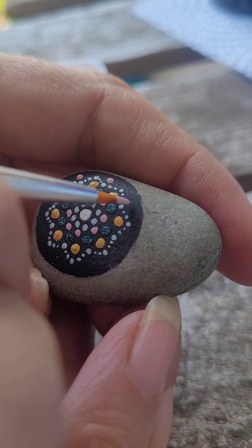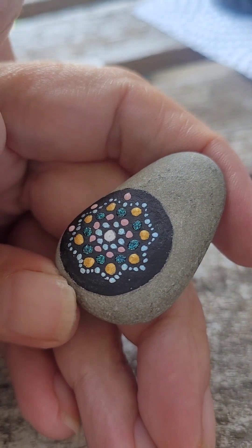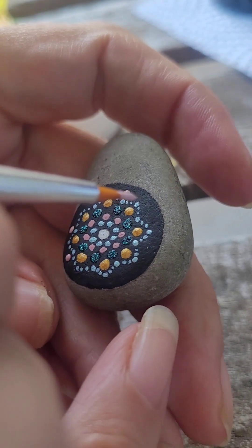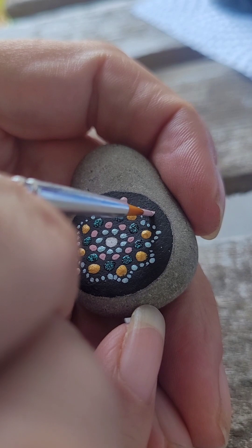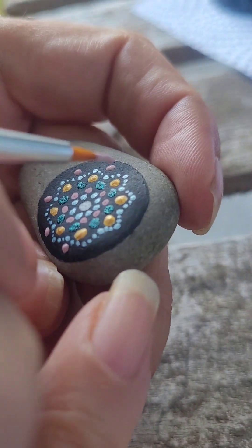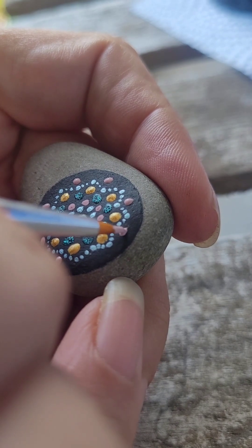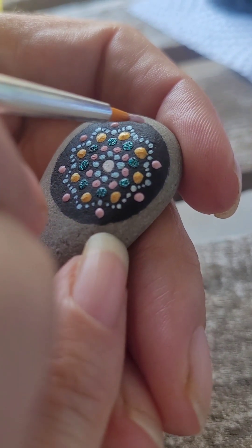Have you guys ever just sat quietly and painted on something? As you can tell, I don't have the steadiest hands. It took me a while to get to this point of painting so tiny. I started out with some big ones and then just worked my way down. I find I like working with the point of the brush, and I prefer small brushes versus big brushes.